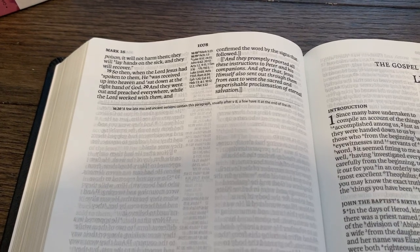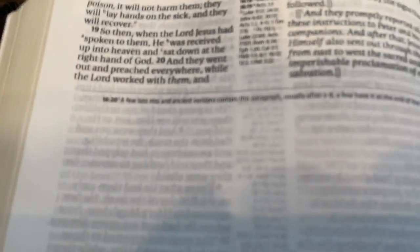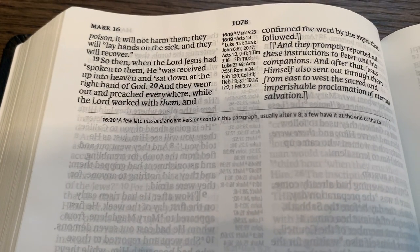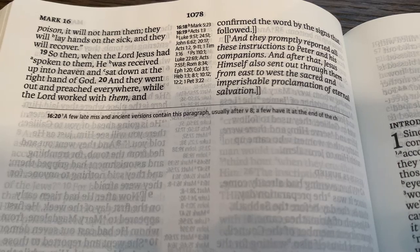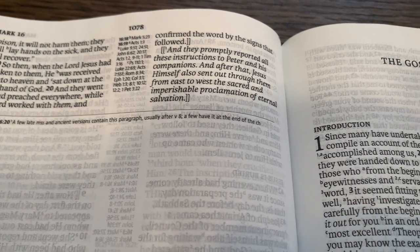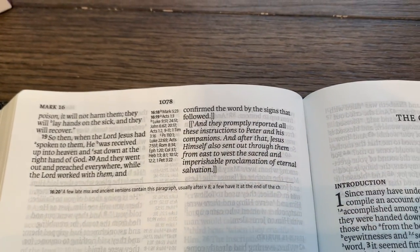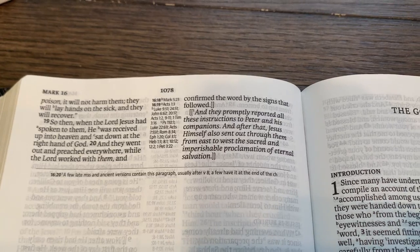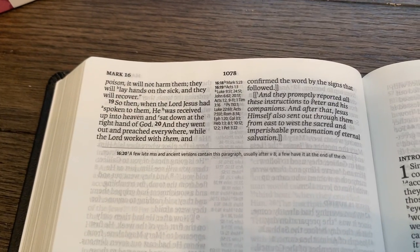Whenever you start a new book — here's the end of Mark. Mark 16:20: 'A few late manuscripts and ancient versions contain this paragraph, usually after verse 8; a few have it at the end of the chapter.' So they're still dealing with brackets there, but look how it's italicized. Interesting that they chose to do it that way.